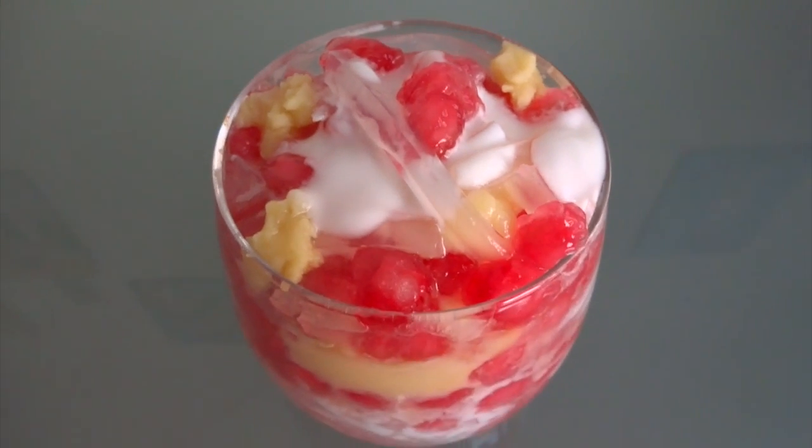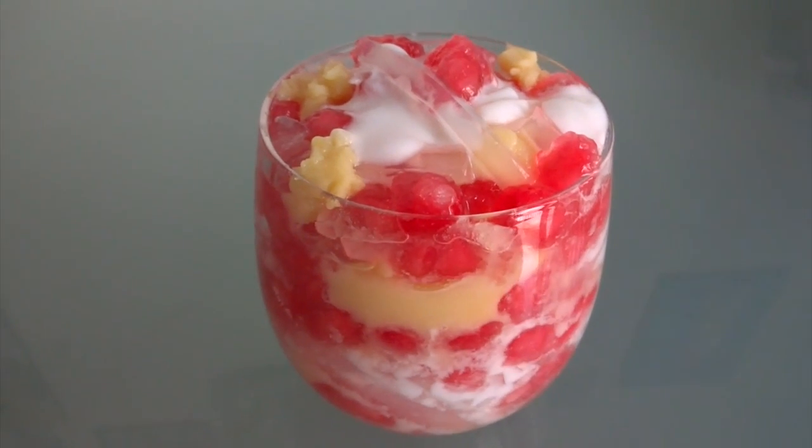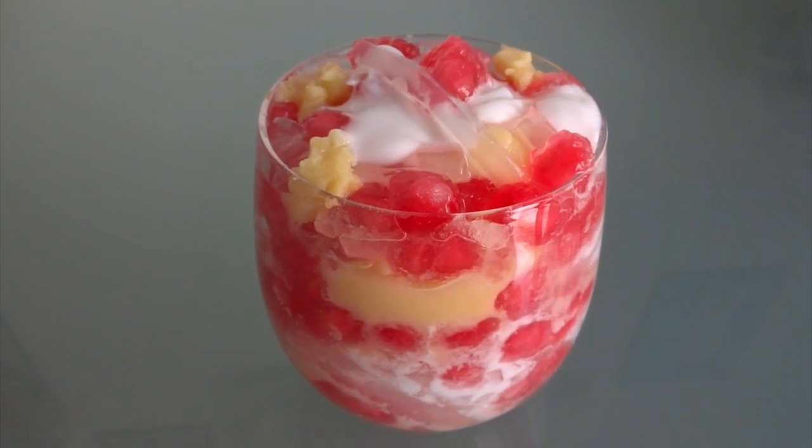Hi guys, today I'm making one of the most popular desserts in Vietnam called chè xương xà hạc lô.